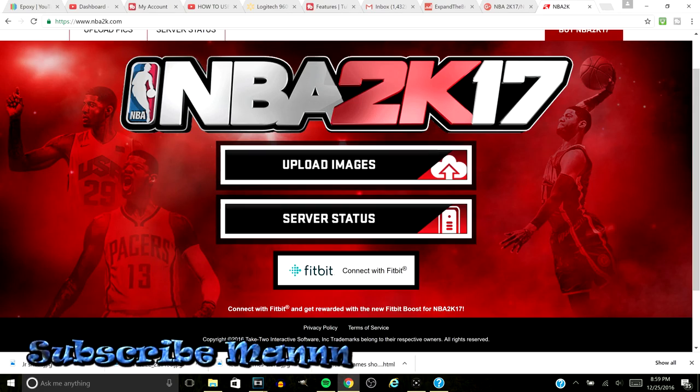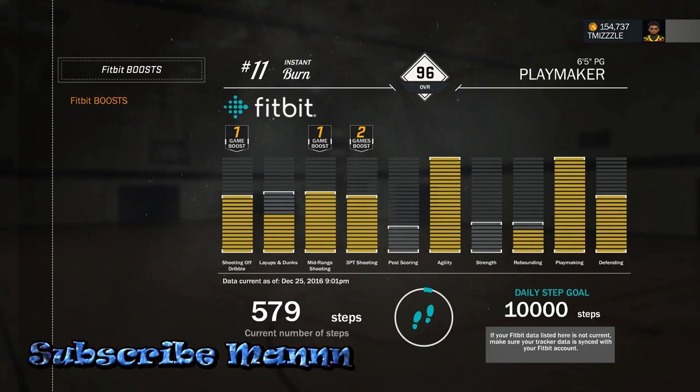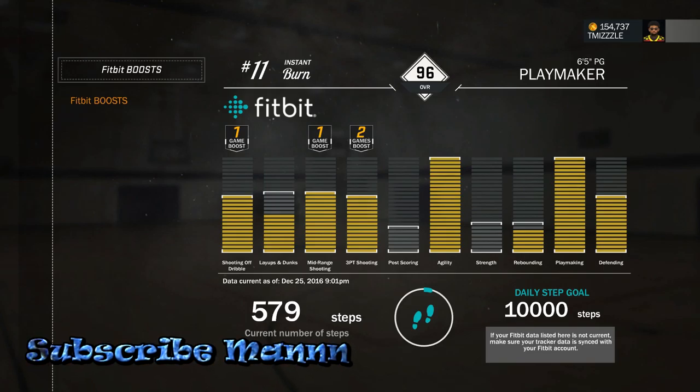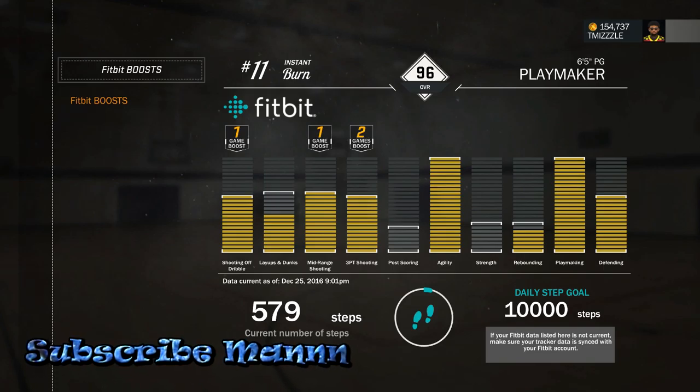After that, go back into the game and go to your My Player inventory. Scroll down to Fitbit, and it should pop up and sync. It's that easy. You can see right here I only got 579 steps today.